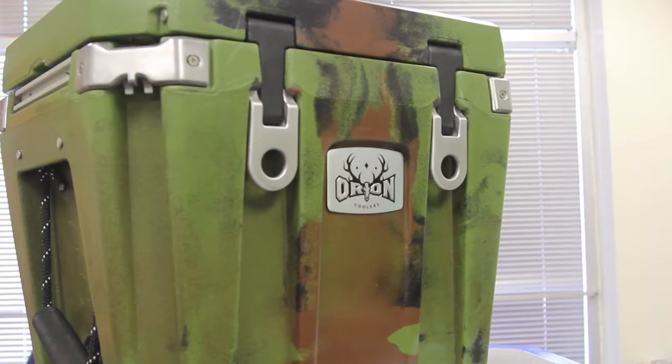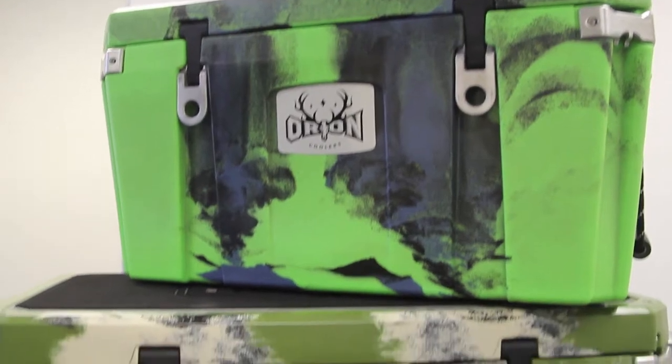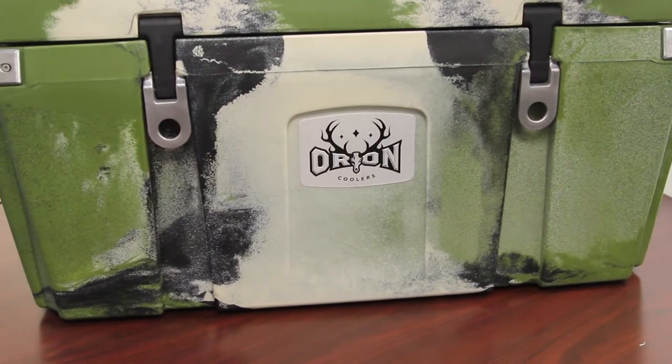Orion coolers come in four sizes: 25 quart, 45 quart, 65 quart, and 85 quart. And in those four sizes there are six color options.